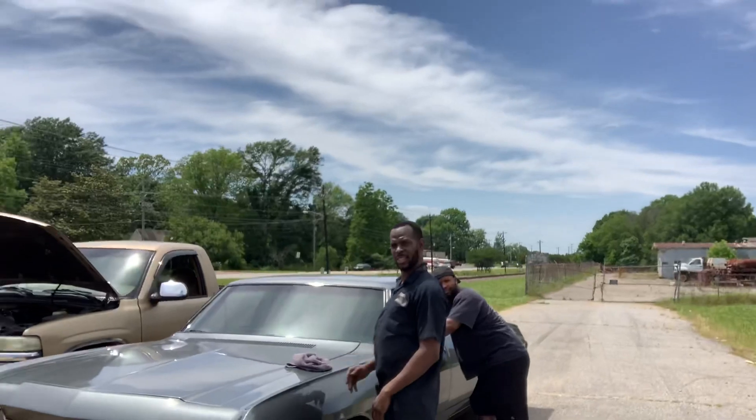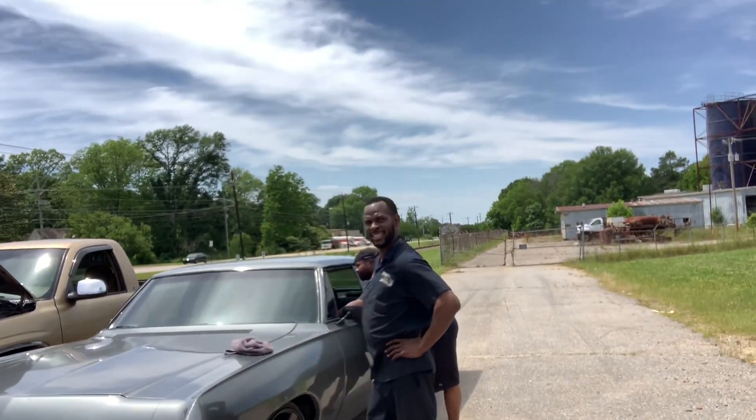Yeah man, we down here at the shop. You hear him? He said quit bringing these clean cars down here so he can get some work did.